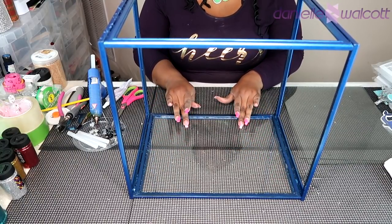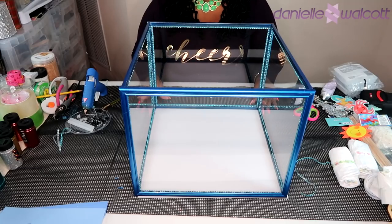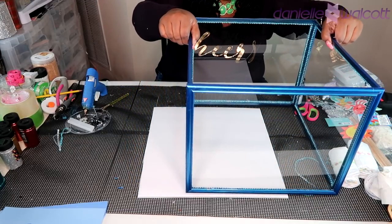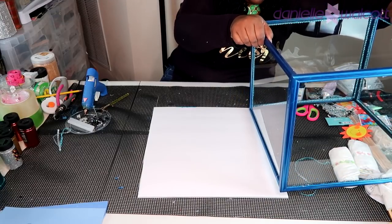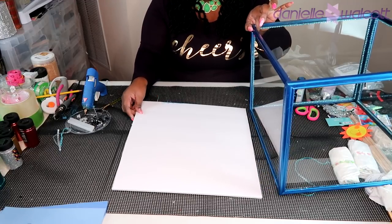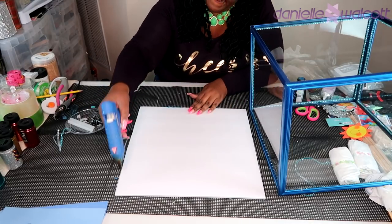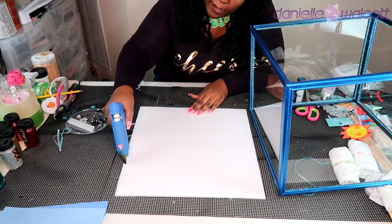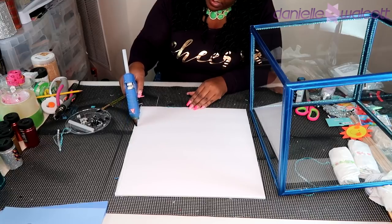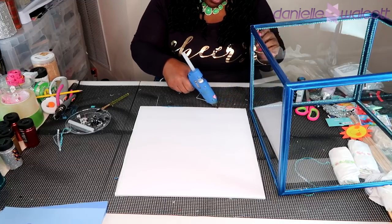Here we have our aquarium with all four glasses put back in. I took some blue diamond wrap and etched it around the edges of those glasses to cover up where the E6000 glue and hot glue were showing through. Now we are going to adhere our foam board — which becomes the bottom of our aquarium — to our frames, using hot glue all the way around the foam board.